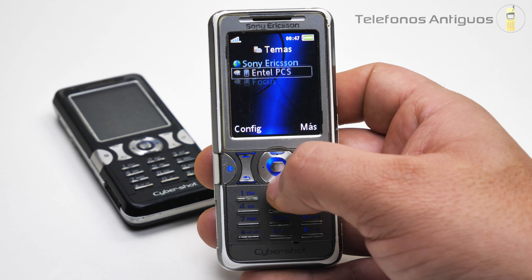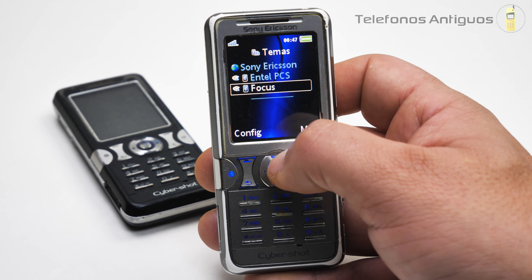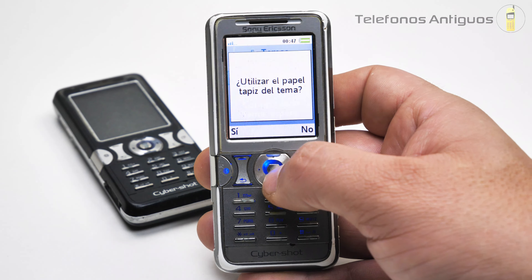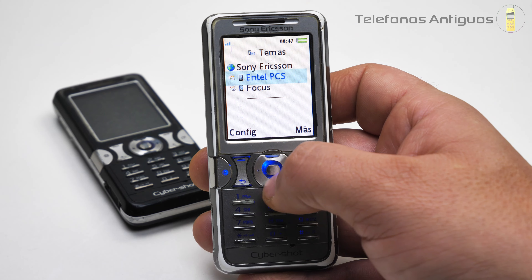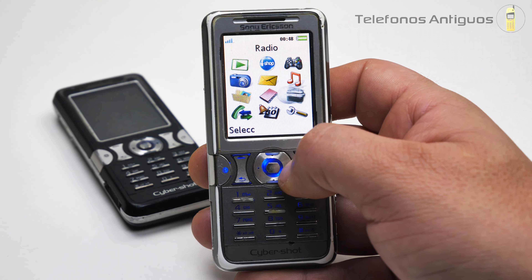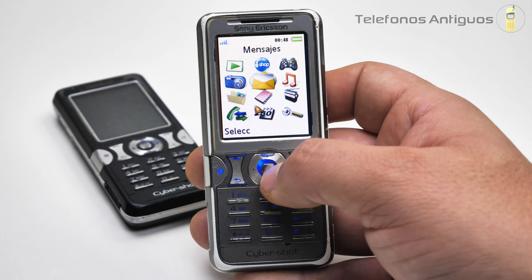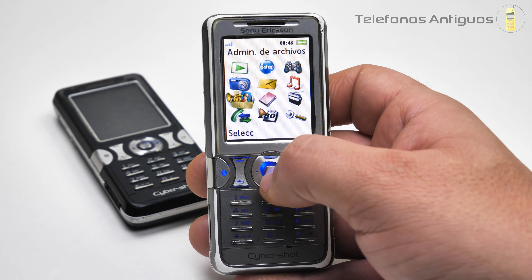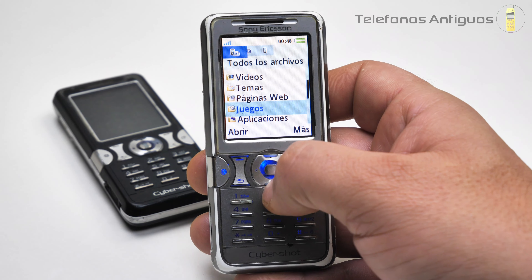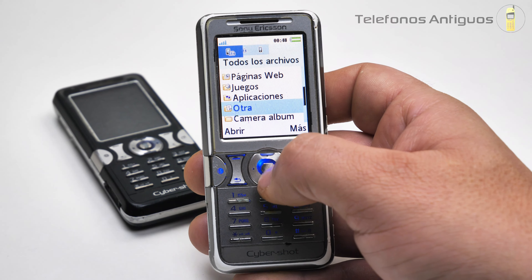En videos no tenemos nada lamentablemente. En sus temas tenemos el Entel y el Focus. Si pongo el de Entel y lo configuro, ahora todo blanco. Se ve bonito esto también, aunque me gusta más el oscuro. Solo tenemos dos temas. Las páginas web, tenemos los juegos que ya los vimos. En aplicaciones tenemos solo HP Print.